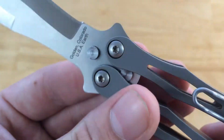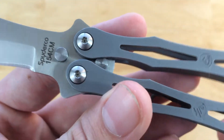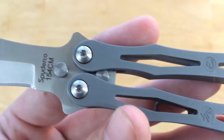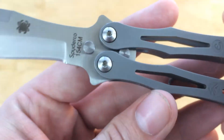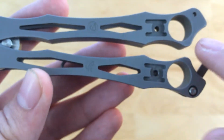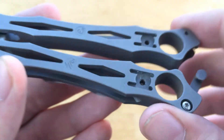Torque screws on both sides — basic torque screws. Usually most balisongs that are above the hundred-dollar price range have torque screws, and if they don't then I would be kind of concerned about that. Dual tang pins, which is absolutely my favorite type of tang pins because it keeps your handle spaced out and not so close together when it's closed or opened or whenever you're flipping it.